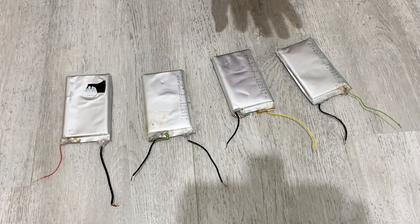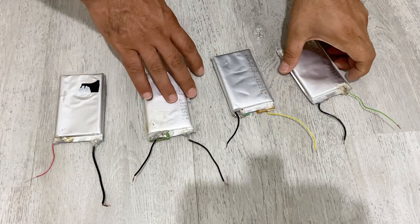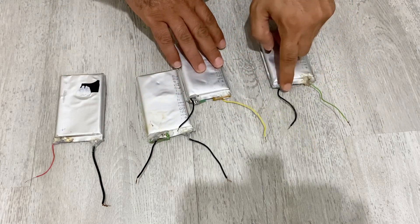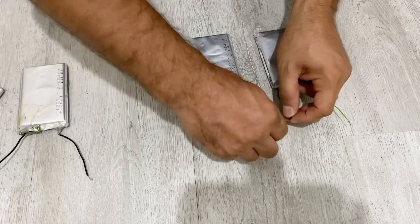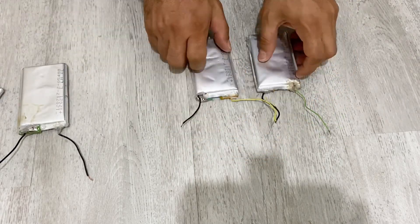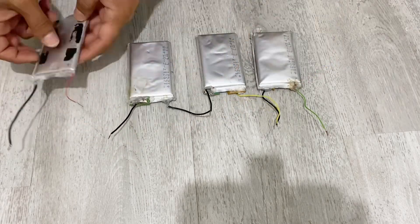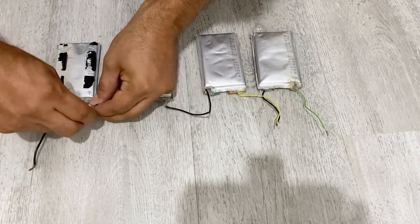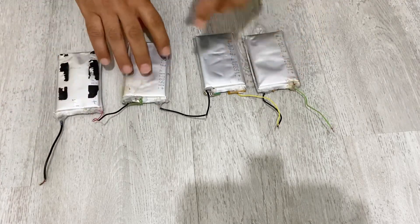First of all, I am going to connect all of the batteries in series — positive, negative, positive, negative. I am going to connect them in series. Let's solder them.